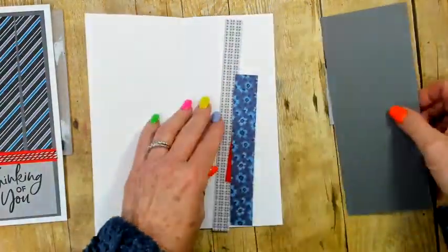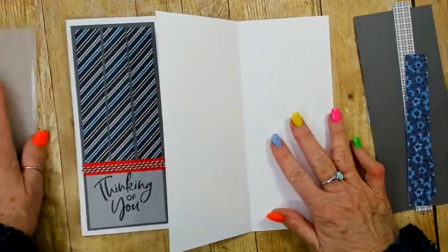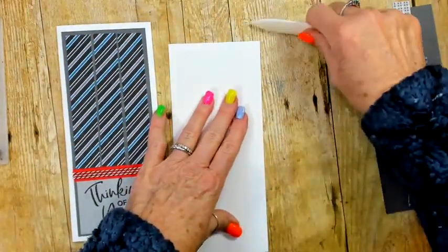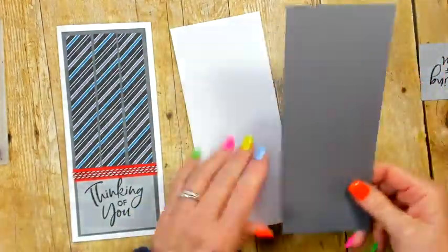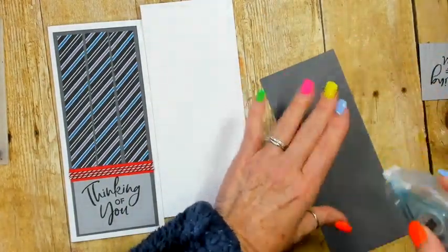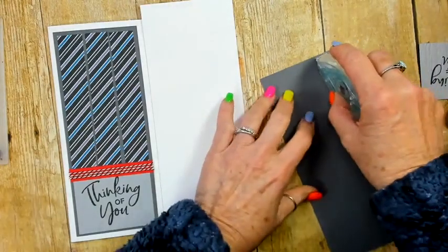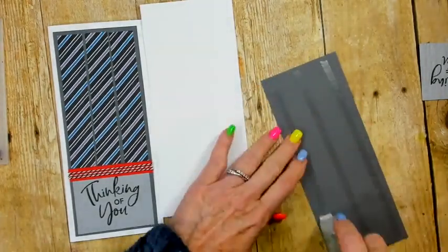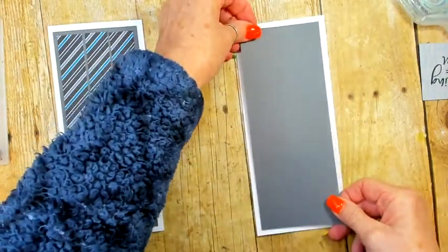This card is about 9 to 9½ by 8 inches, scored in the middle which makes it about 4 inches. We have our Basic Gray piece, and I love my silicone pad. We're going to center this on the front.